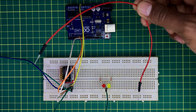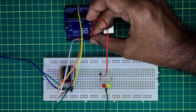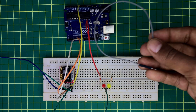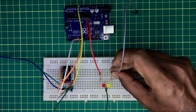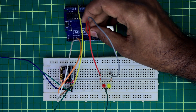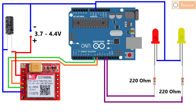Now take two resistors and connect them with the positive pins of the two LEDs separately. Connect the other ends of the resistors with Arduino pin 12 and pin 13. This is the complete circuit diagram — I will add the link to this diagram in the video description.